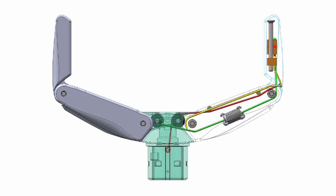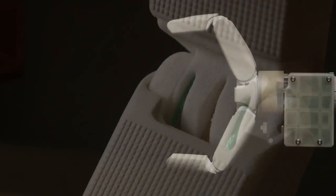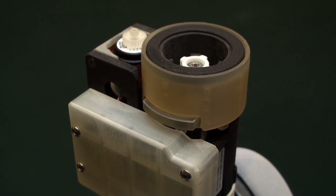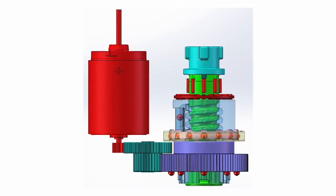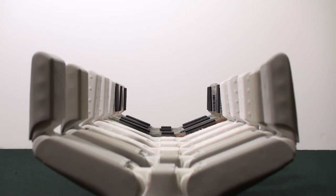For prototyping this gripper design, we explored multiple emerging 3D printing technologies. The palm and fingers are 3D printed in nylon using an SLS process. The actuator module consists of a single motor attached to a transmission built around a 3D printed recirculating bolt screw. The use of 3D printing technologies has allowed us to quickly iterate our design improvements.